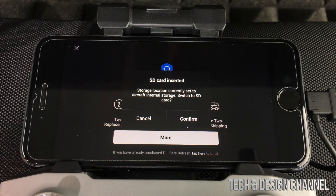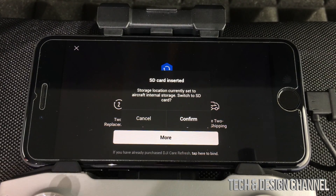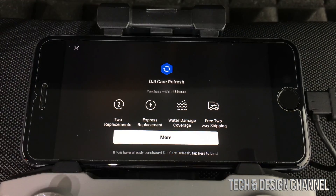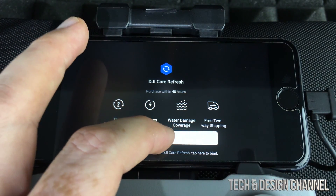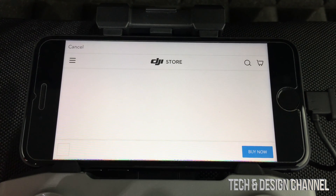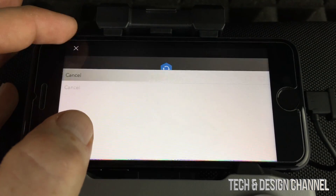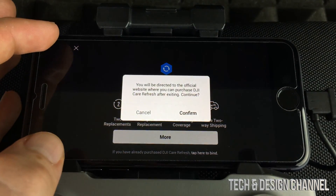We've inserted our SD card and since it's more than 8GB — which is what comes inside the drone — just press 'Confirm.' If you press 'More,' it takes you to the website where you can purchase accessories. In this case, just press 'Cancel' and press the X again.